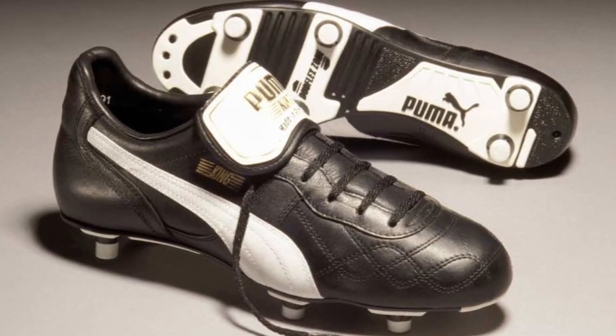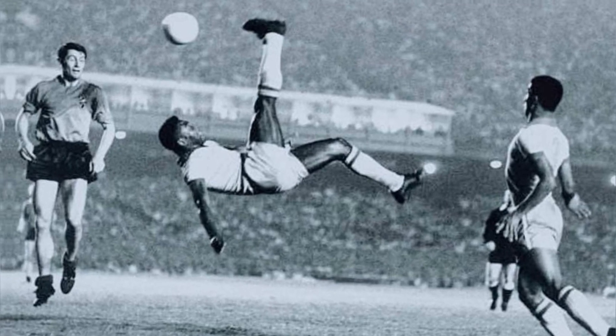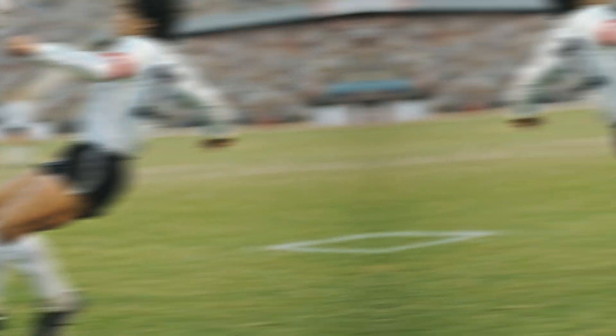So what's so special about these kicks? They're a hybrid kick which combines not only Puma's King football boot — as famously worn by footballers such as Pelé and Maradona — but also the Easy Rider running shoe, which the kick was reimagined into in 1998.